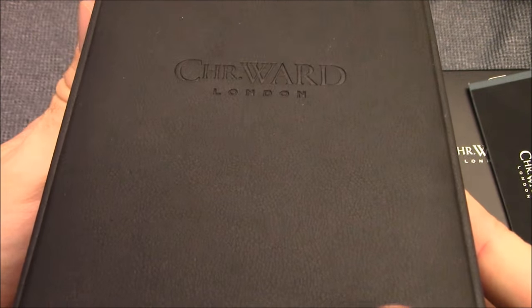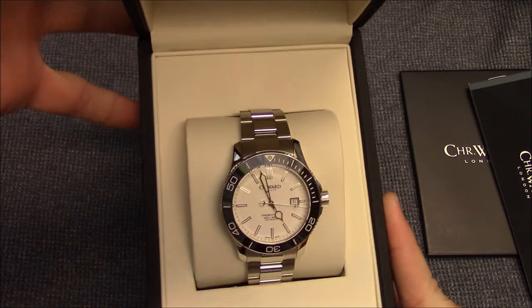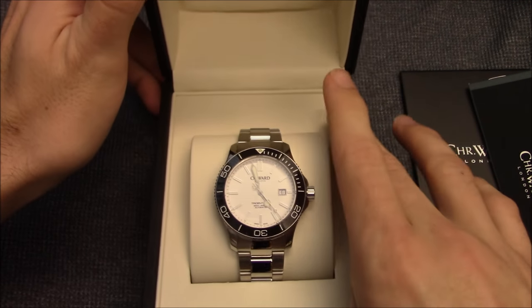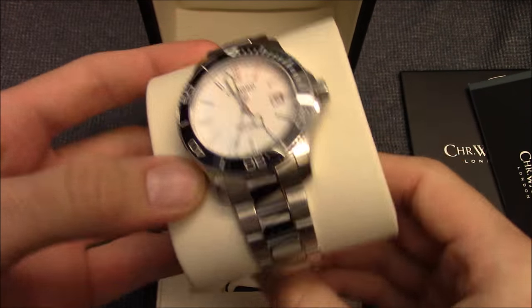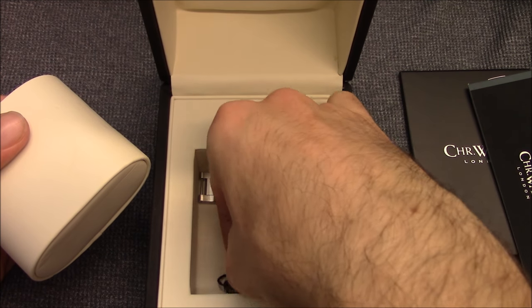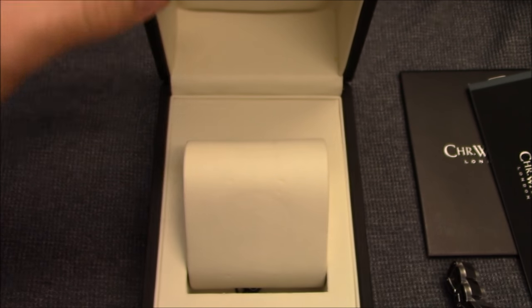Here is the inner box. This is a nice imitation leather with Christopher Ward embossed on the top. Very nice hand and feel to it. Opening it up, there is the Trident Christopher Ward logo, again embossed in silver on this nice cream finish imitation leather. Let's take the watch off the pillow — there's the watch. You also get a little customary placard that says 6060, referring to their warranty on Christopher Ward watches. We'll get back to that later. So let's put this packaging aside and look at the Trident Pro.